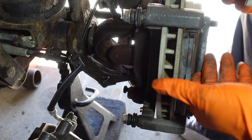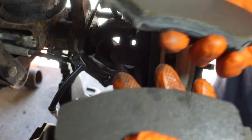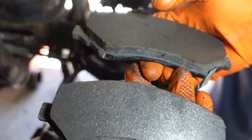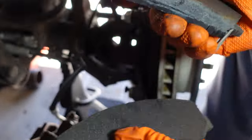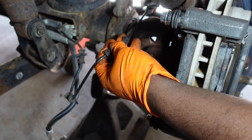Take off both of our brake pads. Like I say, now is a good time to check your brake pads - see if they're worn out, see if they're damaged. You can go and replace them at this time if you want, but these are brand new brake pads so we're good.